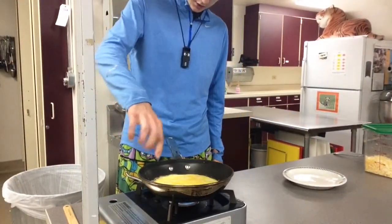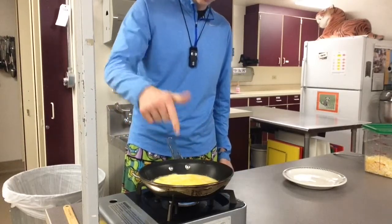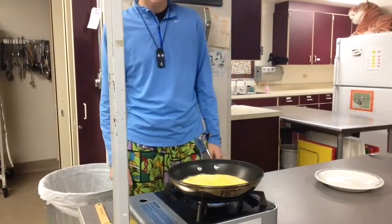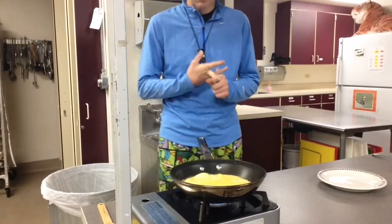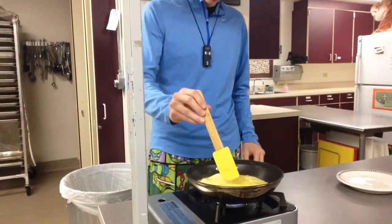And then, as you can see, all the bubbles are coming up right now, which is a good sign — that's what you want. You don't want your egg to just sit there, because that means it's either stuck to the pan or it's burnt. So all these little bubbles are actually really good.